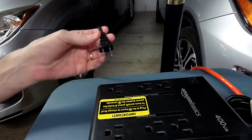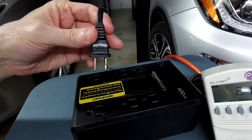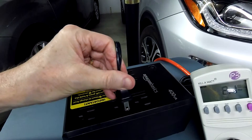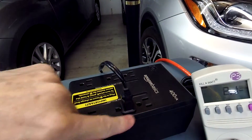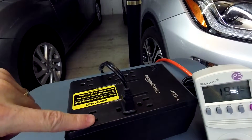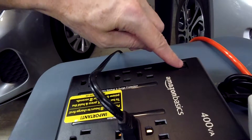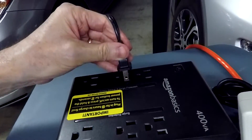A quick note: if you plug things into the surge-only side, note that this is always-on power. The battery side is controlled by the on/off switch.